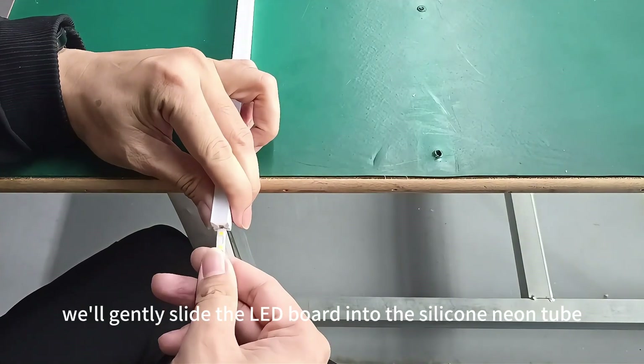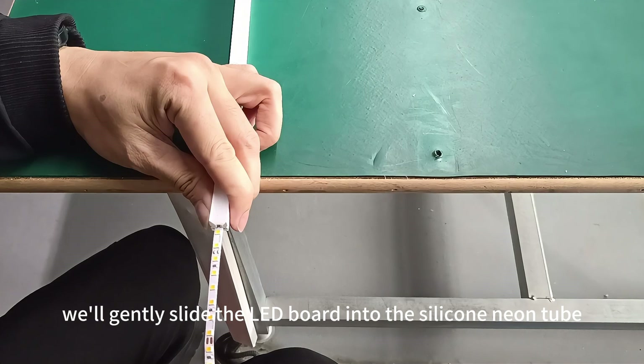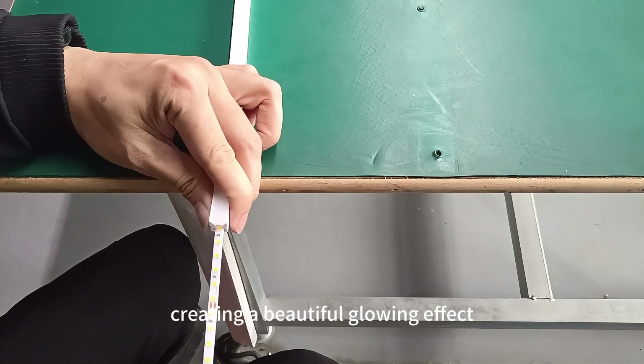Next, we'll gently slide the LED board into the silicone neon tube, creating a beautiful glowing effect.